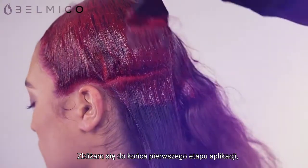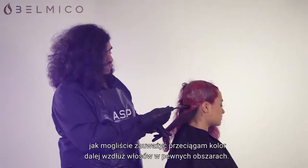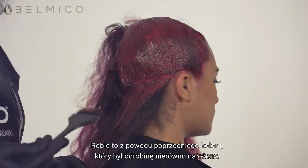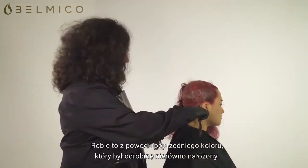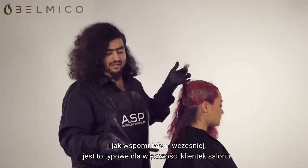I'm just coming towards the end of the first step of the global application. You may have noticed that I'm having to take the colour further down the hair in certain areas, and this is purely due to a previous colour that was slightly uneven — like I mentioned earlier, this is typical of a usual salon client.